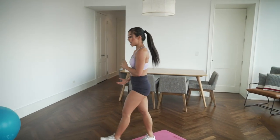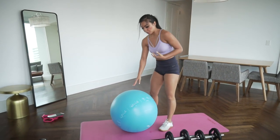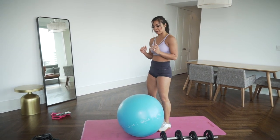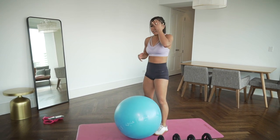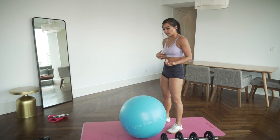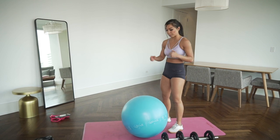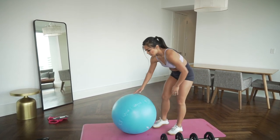Now we're going to pair it with some abs using the stability ball. You're going to plank on the stability ball and draw alphabets with your elbows — A to Z, twenty-six letters. After that, kick the ball for mountain climbers keeping the chest above the ball. Then we'll do ball toss back and forth, ten reps total.